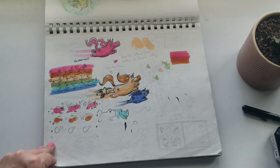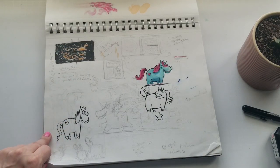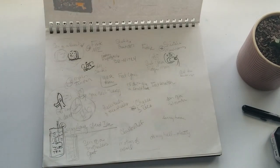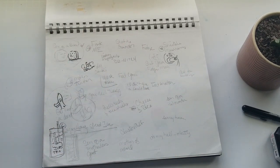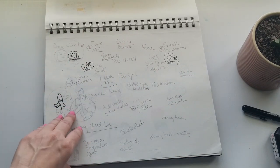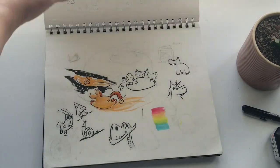Brainstorming some little unicorns and how I wanted to draw them. More unicorns brainstorming. These were me just writing out whatever cuss word puns I could think of for that cuss word pun page I did in my other sketchbook.